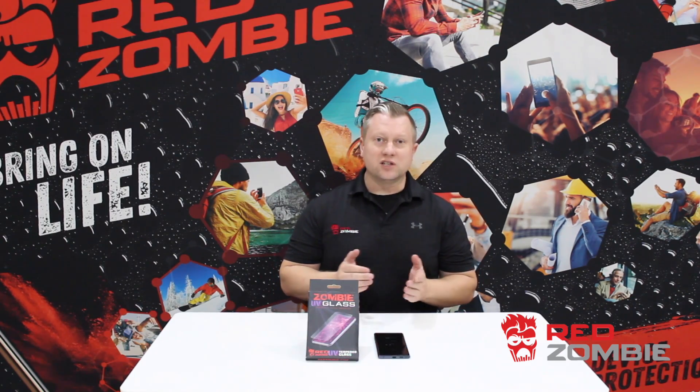We're going to go through the packaging and all the things that come inside the packaging, and the proper way to start the install on the phone. Let's get started.